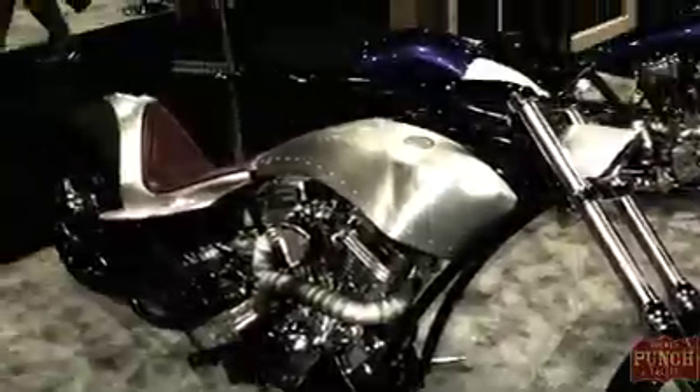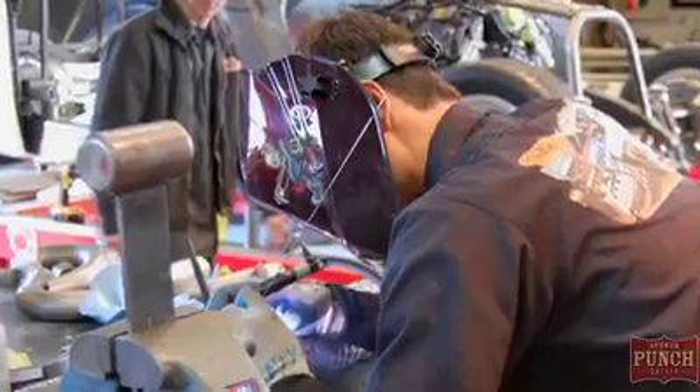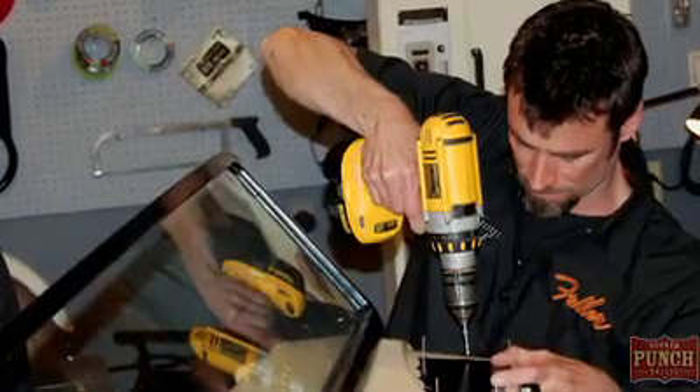My first bike — I saved up my lawn mowing money and bought a $50 Honda. My friends made fun of me and called it the Miracle Whip bike because on either side of the air cleaner they had Miracle Whip can tops bolted onto the sides. So I just kind of got hooked early.